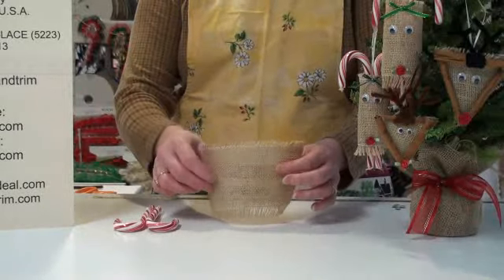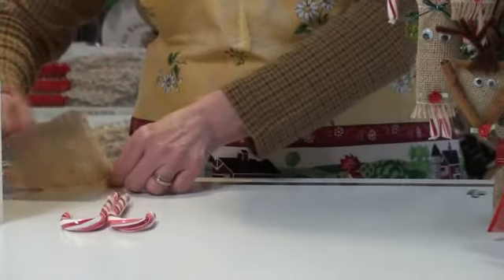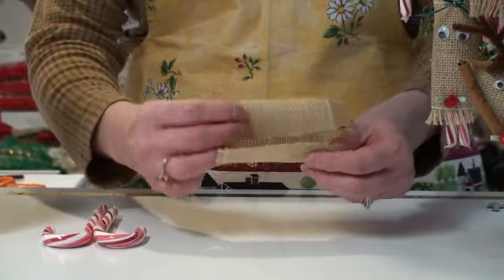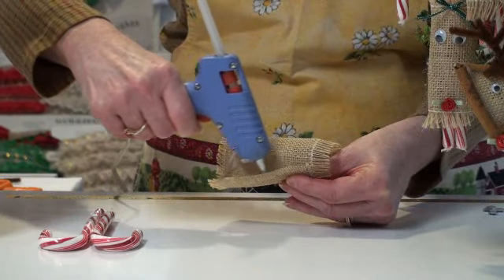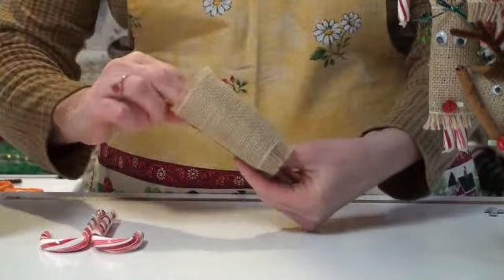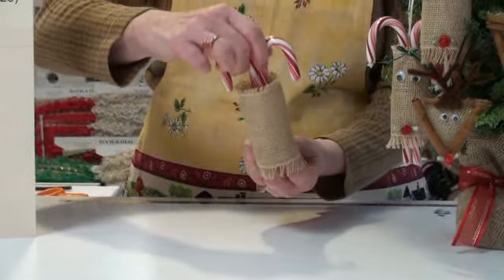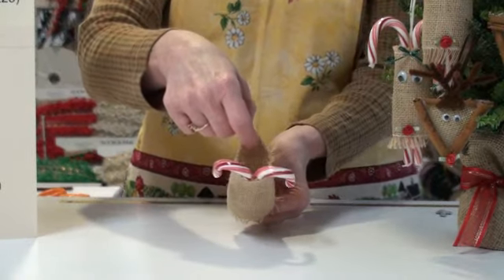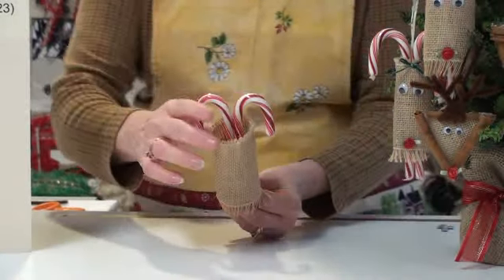Then I'm going to take the burlap ribbon. This is our pattern number 8058. It's a three inch wide burlap, six inches long. I'm going to glue this together to make a tube. Using my low melt glue gun, I'm putting glue along one side of it and I'm just going to press this together. Now we'll place our antlers into the tube here, get it to the positioning you want, and then I'm going to put some glue on the inside so I can glue my candy canes to the burlap.